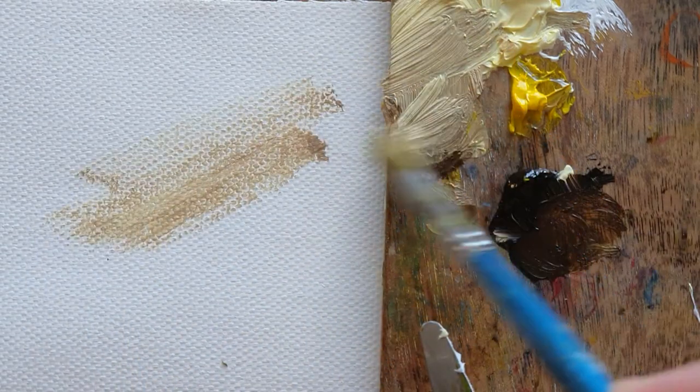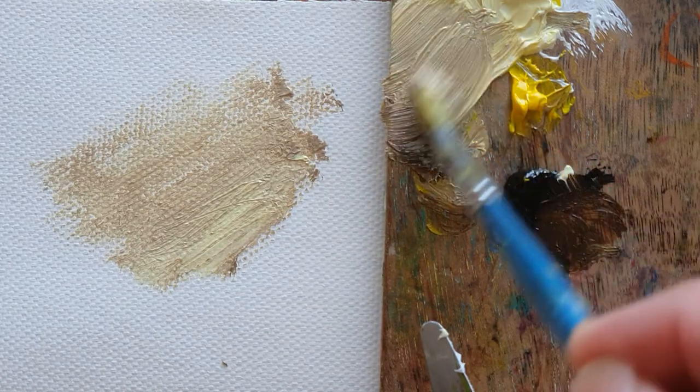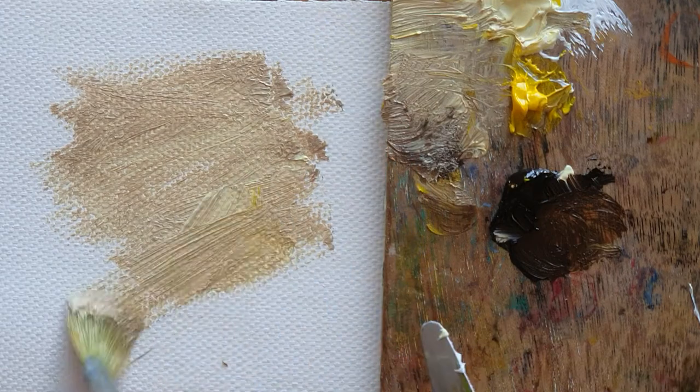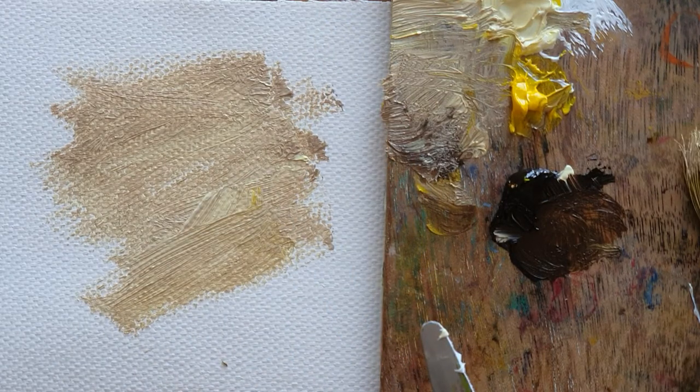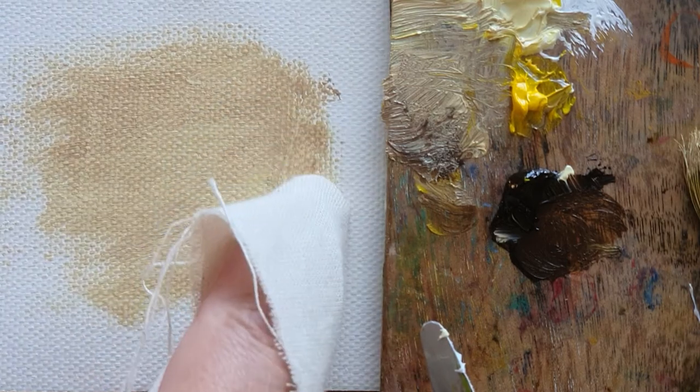Before I start, I just make a little bit of background, which I mix with lemon yellow, zinc white, and burnt umber. And then I just rub it with a cotton.